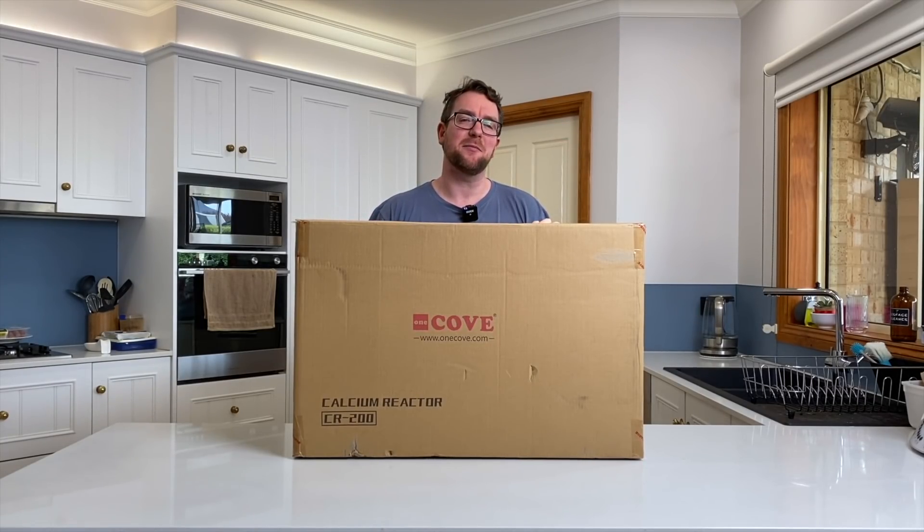Hey all, welcome to Parker's Reefs. In today's episode I'm going to show you how to set up a brand new calcium reactor.